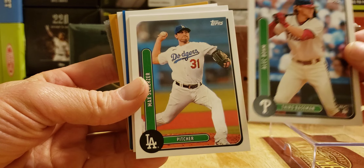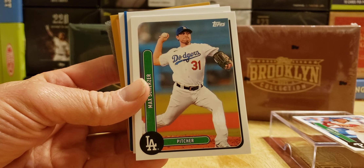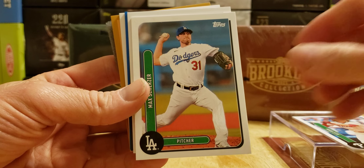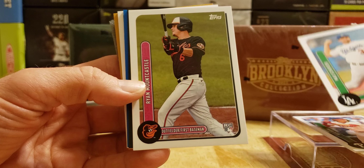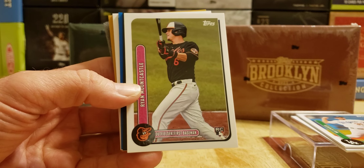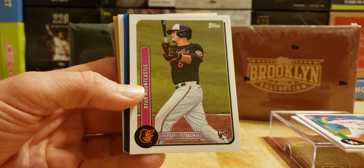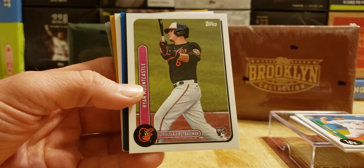Mad Max Scherzer of the New York Mets, but in his Dodger threads there. We got one more base card — and look at that, Ryan Mountcastle. Two rookie cards in the first box — not bad. So I'm thinking it's better to open. I'm excited about this video. We get to open up 2020 and 2021.